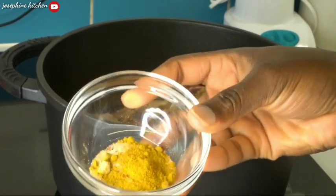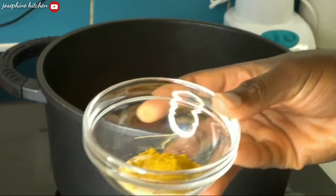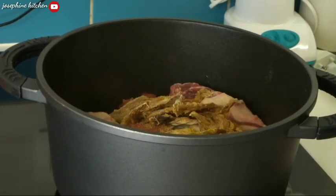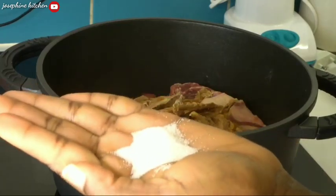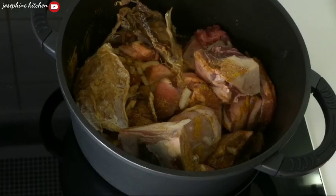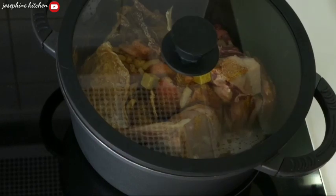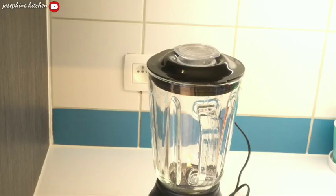Inside my bowl I have curry powder, ginger powder, and paprika powder, so I'll just pour it all in and mix everything together. I'll also be adding some salt and two seasoning cubes — you can use more than that if you like.